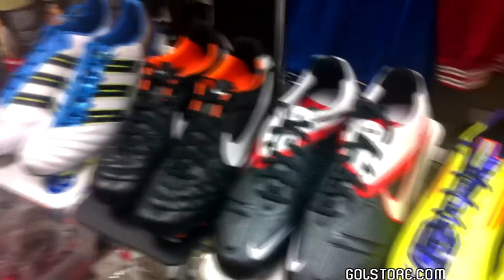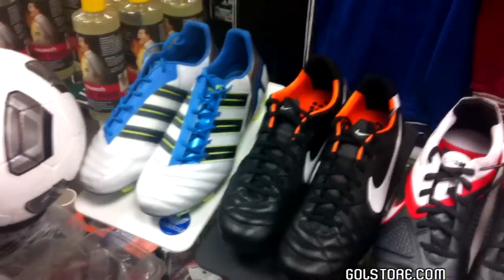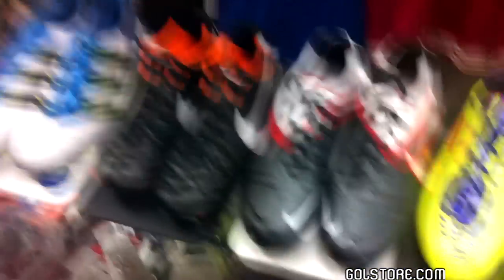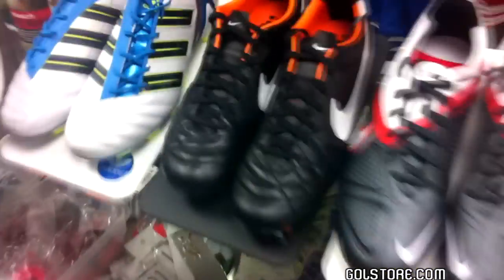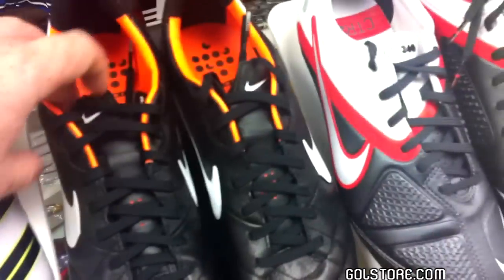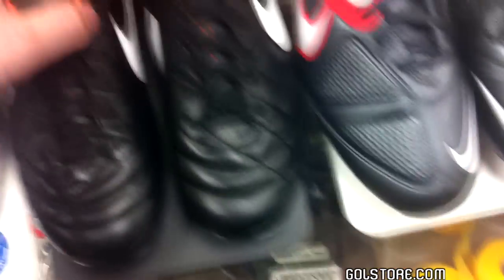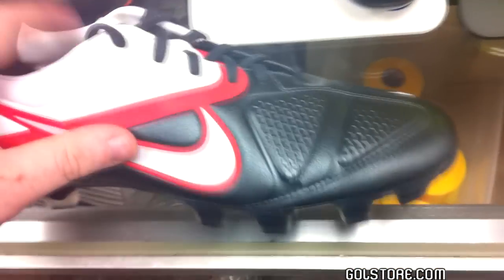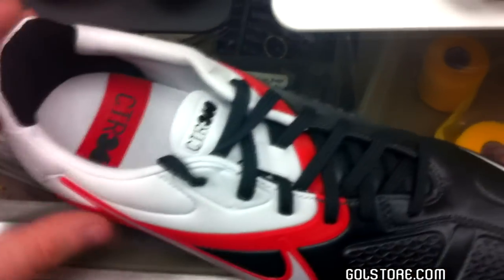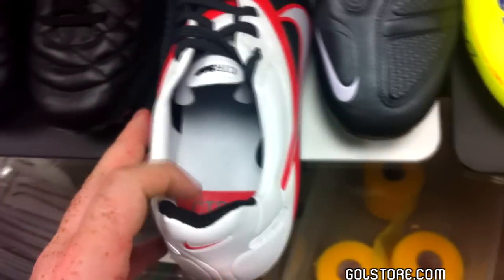So let's get started. It's going to be a two-part video. Our first installment is going to be the upper — we're going to start off with the anatomy of the upper of a cleat.